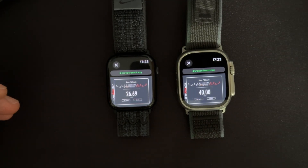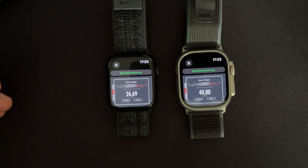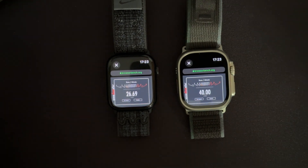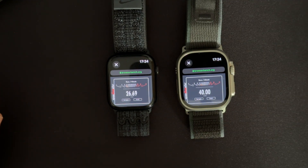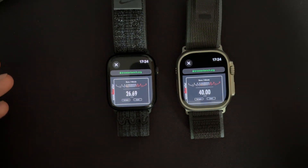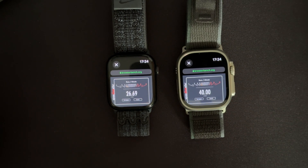26.69 on the Series 7 and 40 on the Ultra 2. The new S9 is significantly faster in this test. As for how that compares in the real world of using watchOS, I cannot tell that big of a difference in just daily usage from using these two watches. I can feel that the animations on the Ultra 2 are a little bit smoother in watchOS 10, but besides that there's not much of a difference.